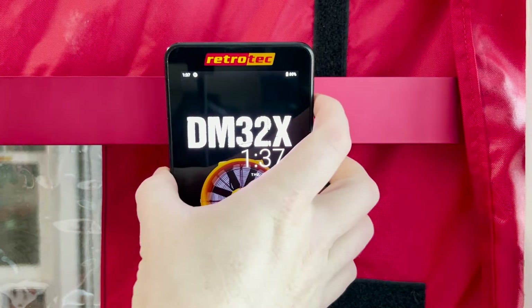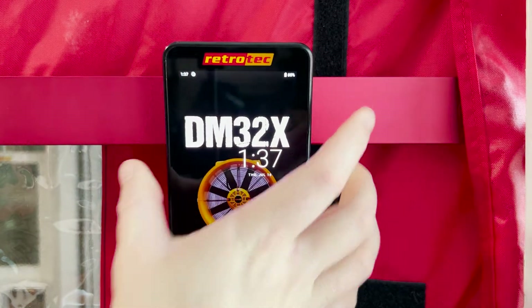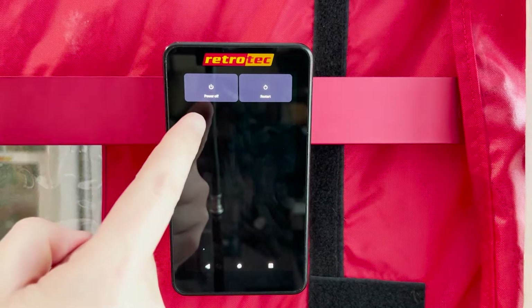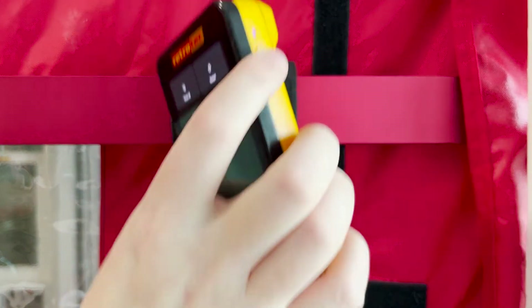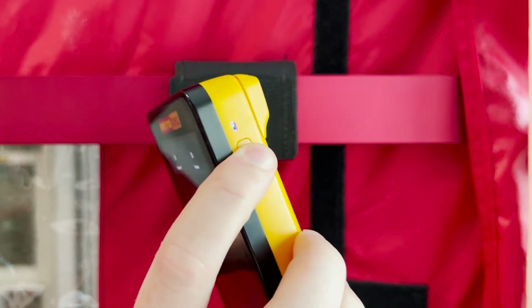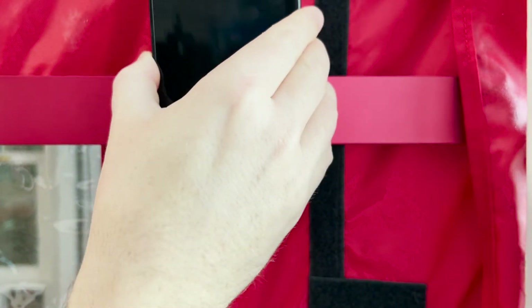To power down the DM32X, you can tap the power button on the side and select power off or restart, or you can just hold the button down and the gauge will power off. The blue indicator light will not be illuminated if the gauge is off.